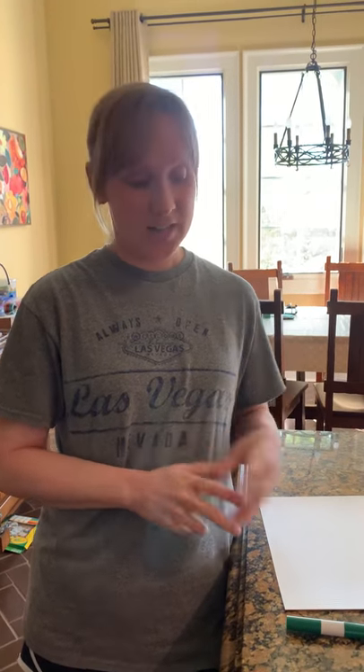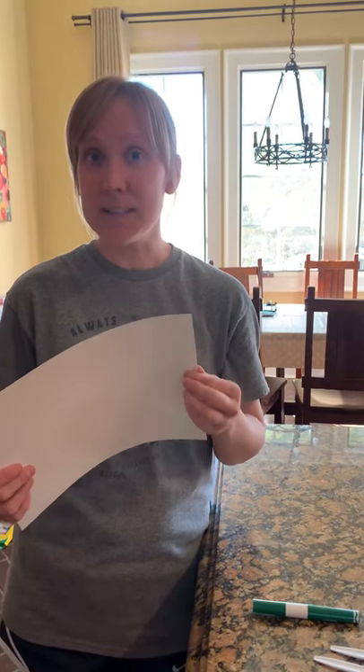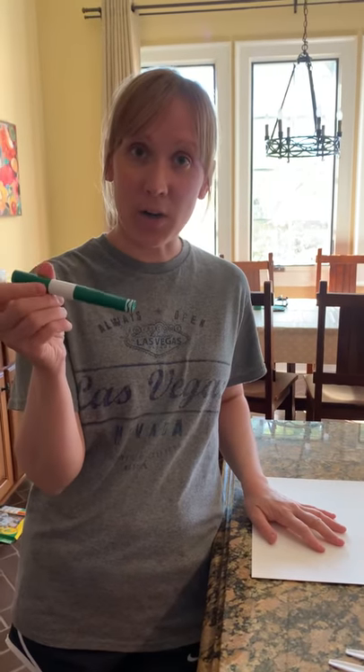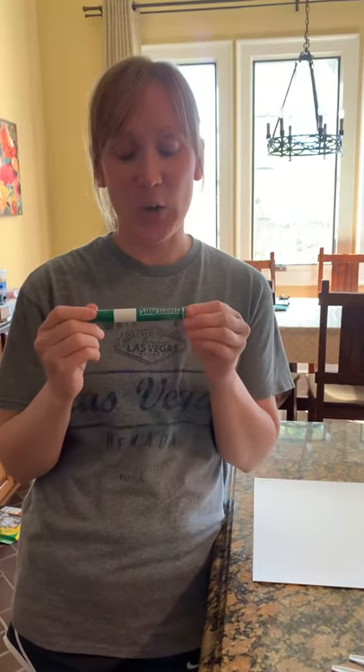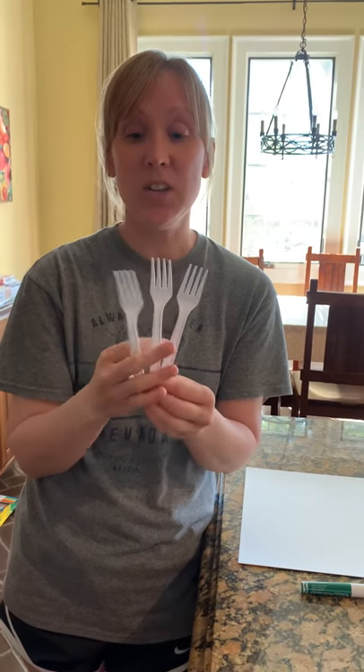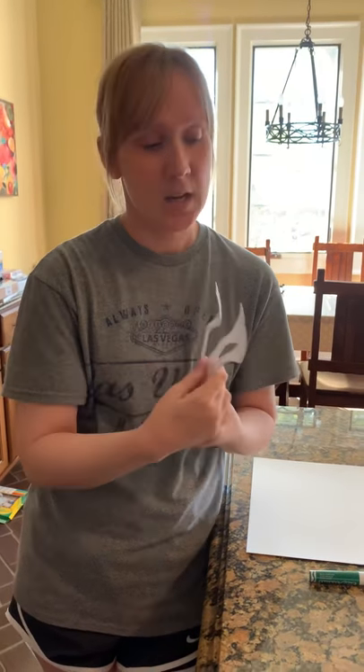I tried to find something you would already have all the supplies for at home. All you need is a piece of white paper — I picked thicker paper since I'm painting on it, but regular white paper like we use for free draw will work too. You also need a green marker, three forks — you can use a plastic fork or a real one and wash it when you're done — and a paper plate.